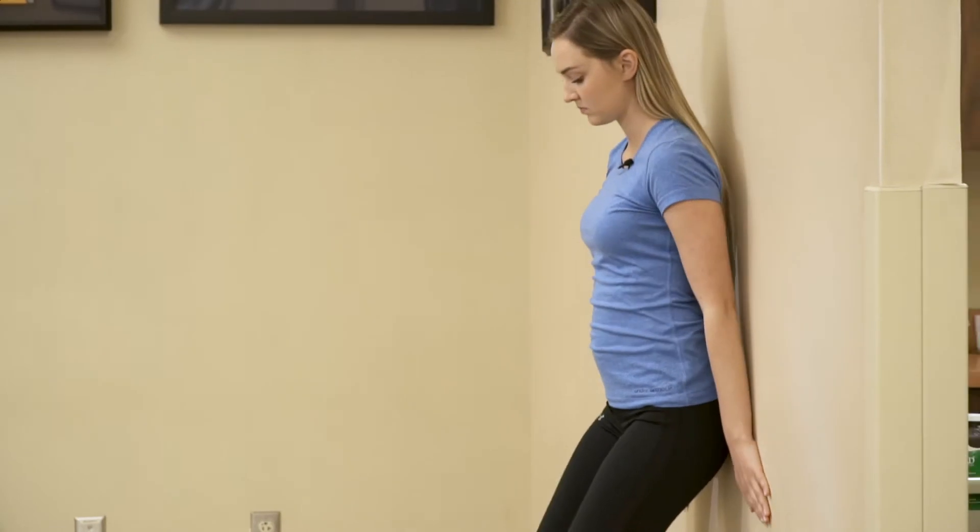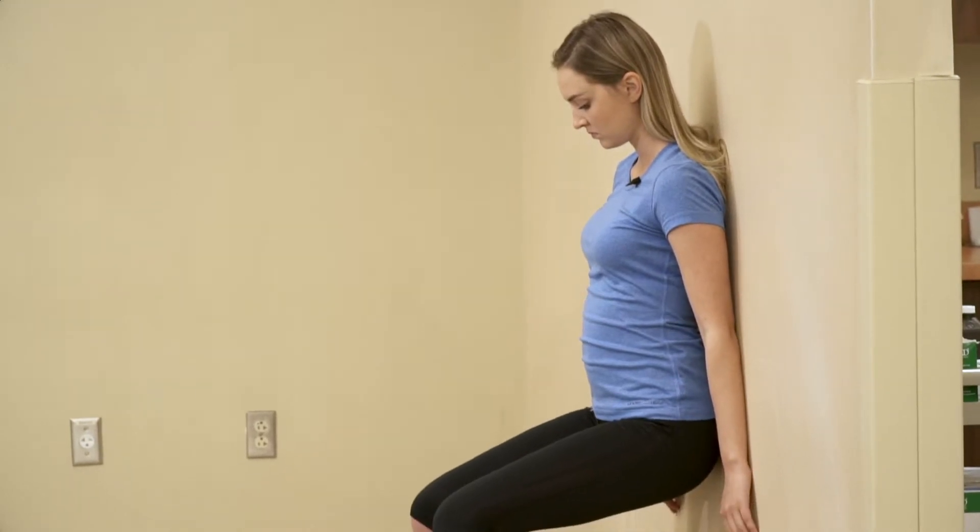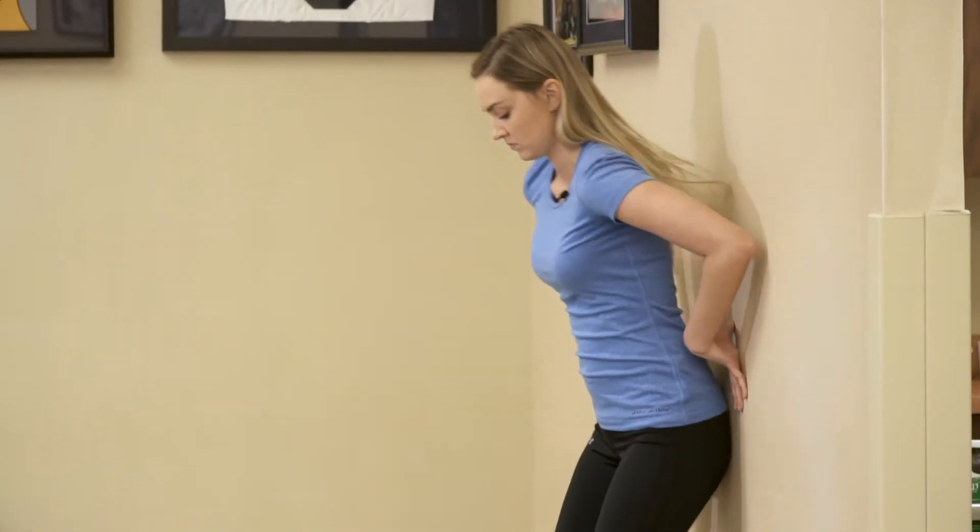Begin in a standing upright position in front of a wall with your feet slightly wider than shoulder-width apart. Lean back into a squat against the wall with your knees bent to 90 degrees and hold this position.